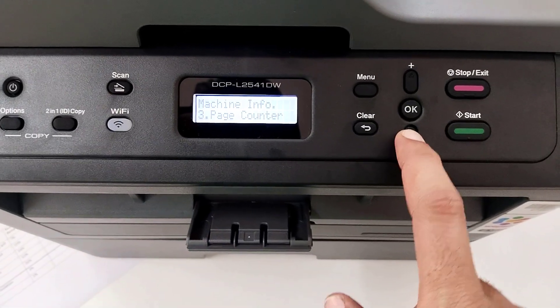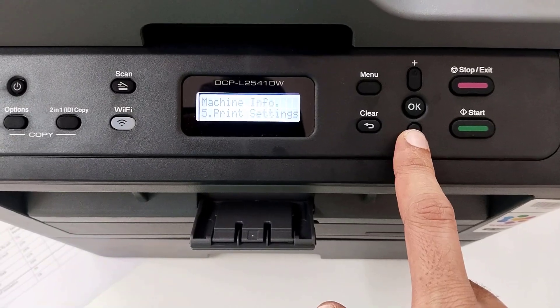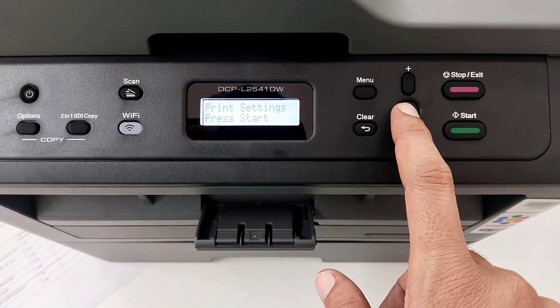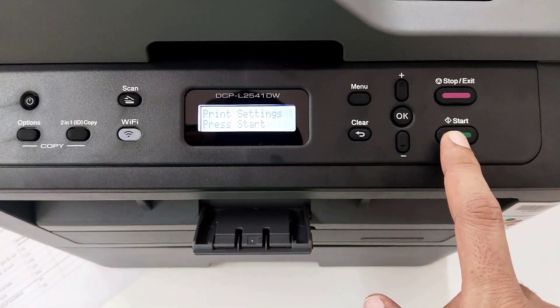Then again you have to come down. You can see here Print Settings — you have to just click on OK. After that you can see here the start button, just press start.